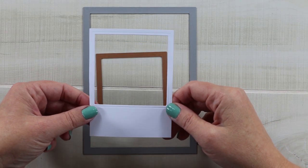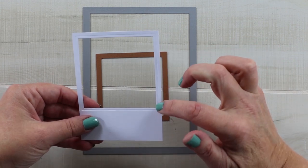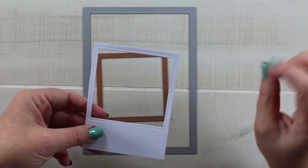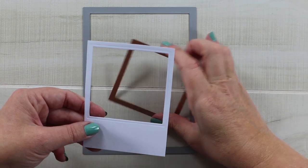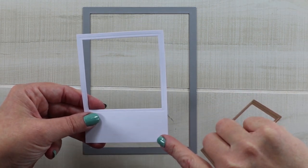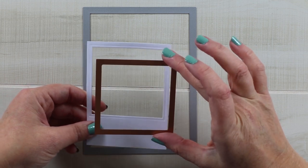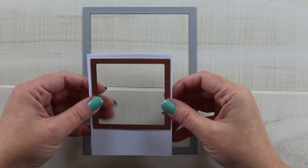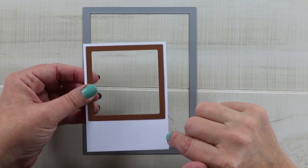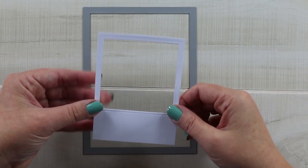I wanted to create an instant photo style frame shaker and I was struggling with how to add the foam spacers to these very narrow sides and top. Then I figured I could just add it to a card front and use the whole card front as the shaker base. So I took my cardstock — I used a 110-pound cardstock and I cut it at three and a quarter by four and three eighths. Then I have this square die from Sizzix; it's part of the nesting set and I very carefully taped it on with washi tape so I would have that iconic thicker border at the bottom, then ran it through my die cutting machine to get this instant photo frame effect.